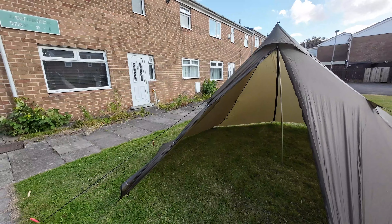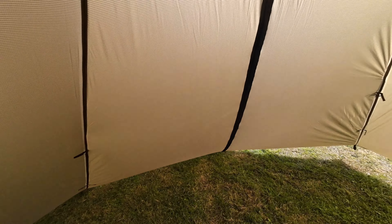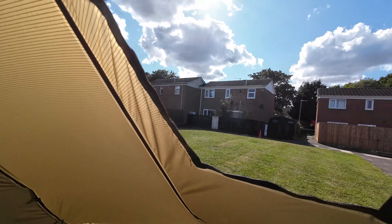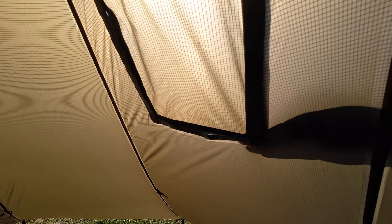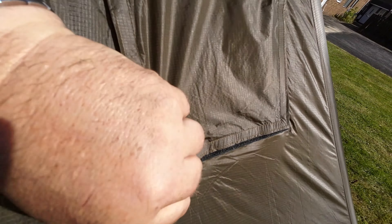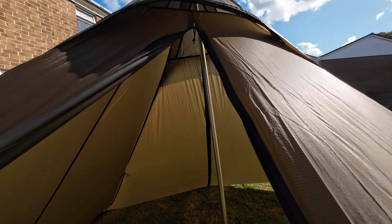So there you go - £67 hot tent and the inner cost me £25. A lot of people don't even bother with an inner, but I want it for the bug net. The stove jack is on a strong velcro - and there we go. The stove jack which comes with the tent goes in there, you cut it to size, and then it rolls up from the bottom and closes. There's a little hook underneath and a toggle - you tie it back up and put your stove in.